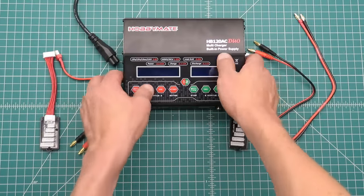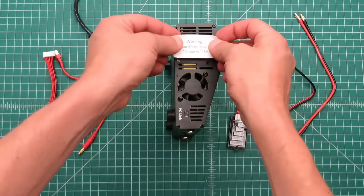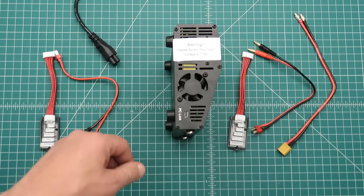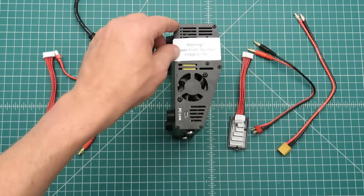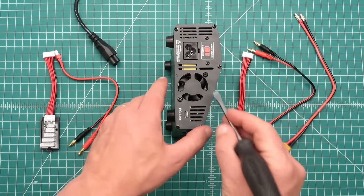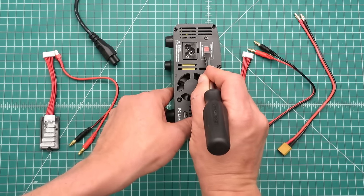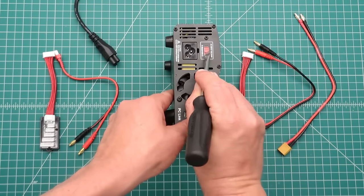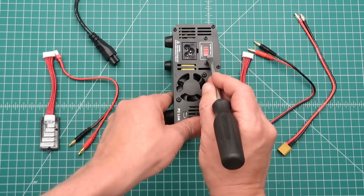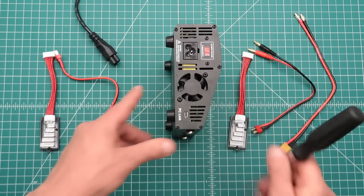When I received this charger it had a sticker right over the top of the power input that says: warning, please make sure you switch your input to 115 volts. So if you want it on 115 volts you need to make sure it reads 115 here — it could be switched to 230 volts. We don't want to use that inside the United States. Make sure it reads 115 before you plug it in.